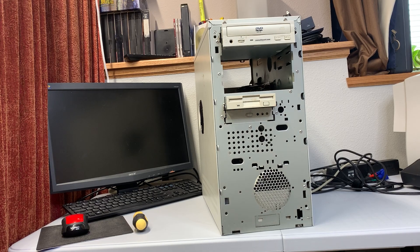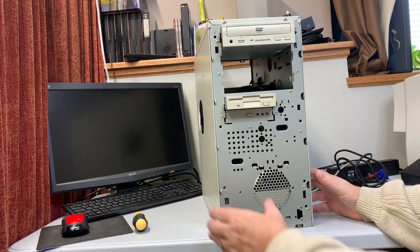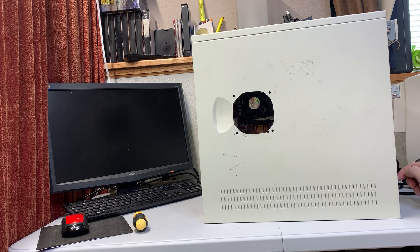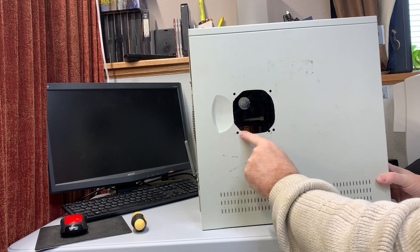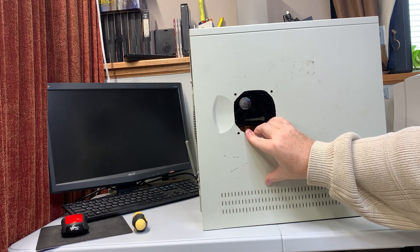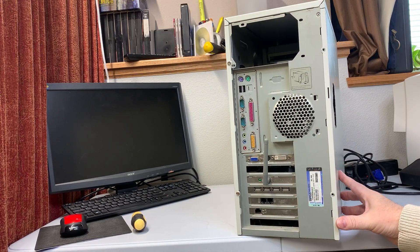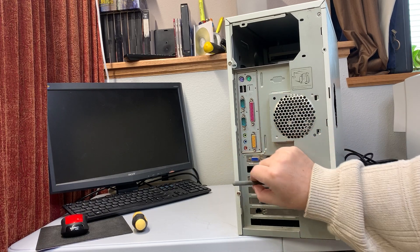We've got another scrapyard e-waste rescue here. We've got what remains of a mystery tower system — this is how we found it. We got it for next to nothing, like five bucks. Looks like somebody did some customization on the side here, which leads me to believe that possibly an enthusiast might have had this system. In the back, interesting — we've got a Wi-Fi card and a little antenna.